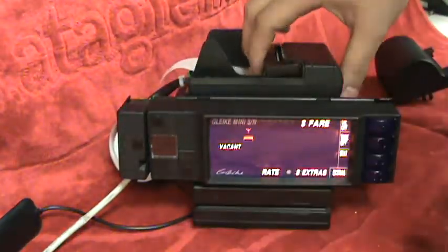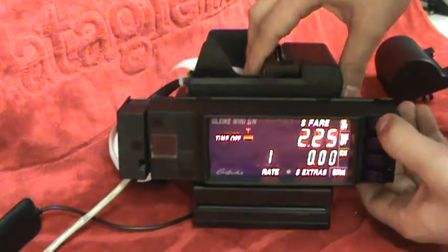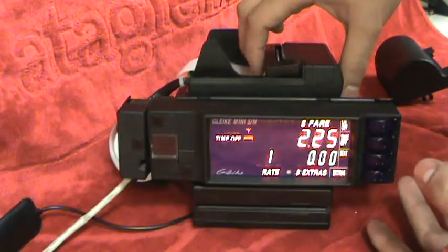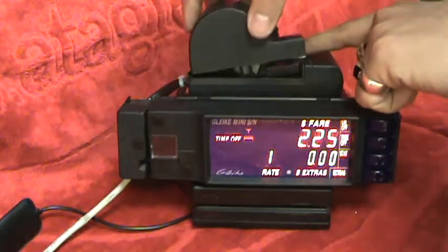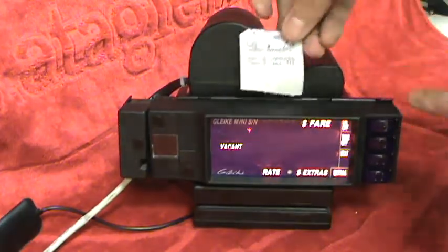We'll put it in through the guide and then print the receipt like so. The roller will automatically pull the paper off. And that's it — we'll replace the cover and you shall see the results.